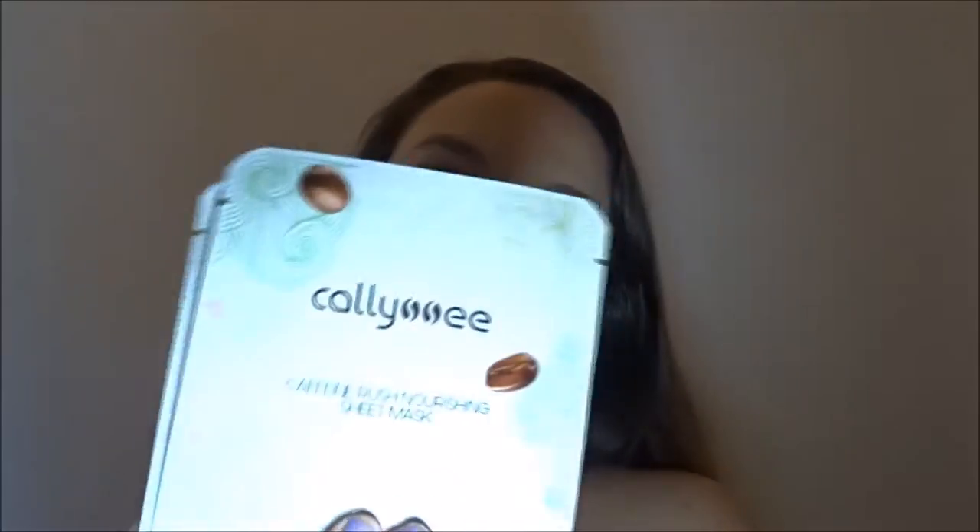This next thing is what I first saw out of the bag. I haven't looked at the front of these yet, but they are face masks. The cool thing about Ipsy is that they give you two face masks whenever you get one, just so you can try it more than once. This is the Cali Coffee — I don't know how to pronounce that — there's coffee beans. This is the Caffeine Rush Nourishing Sweet Mask. This mask is infused with caffeine and nutrients to wake up your inner beauty and turn on your outer glow. That'll be fun. I really like face masks — I use them all the time. I prefer sheet masks over anything. As you can see, I have a large, large, large amount of face masks.